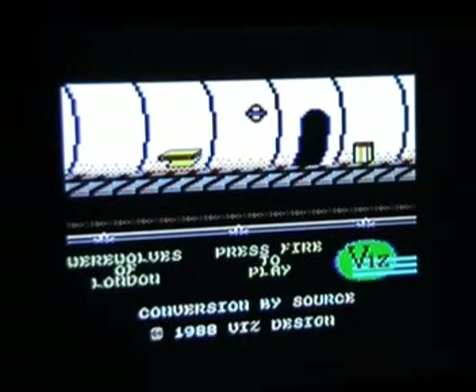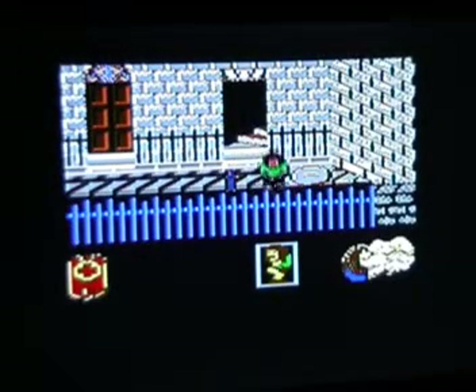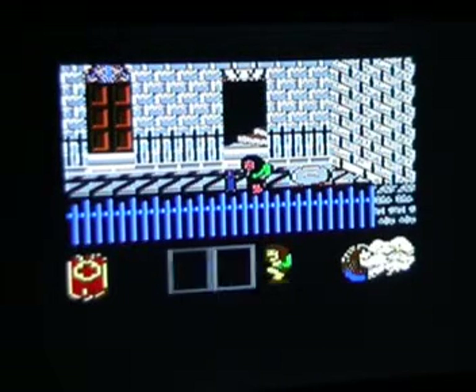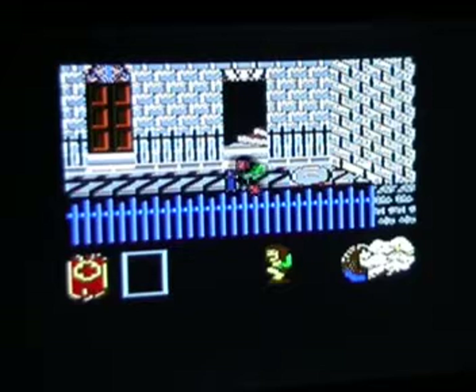Let's start the game by pressing fire. The aim is to recover eight crosses by eating yuppies who carry those crosses, in order to lift a curse which makes you turn into a werewolf. I am a werewolf at the moment, denoted mainly by having really long bushy hair around my head. There's something to pick up which looks like a bottle — possibly keys or something like that, not entirely sure.